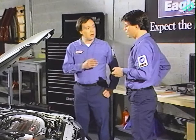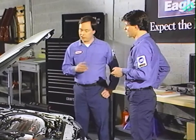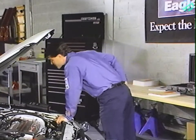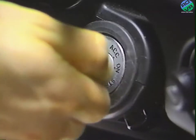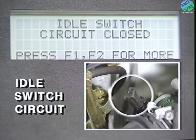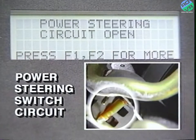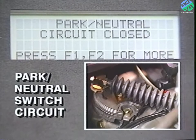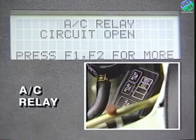There are five switch circuits you can test with the engine running: the idle switch circuit, the power steering switch circuit, the air conditioning switch circuit, park neutral, and the air conditioning relay.